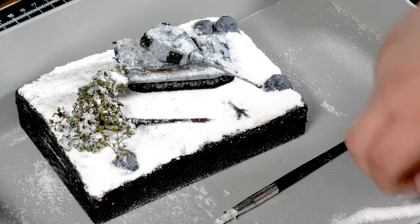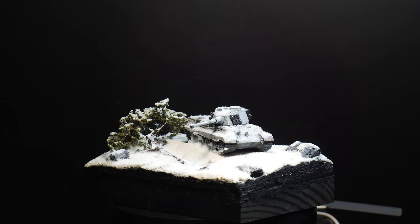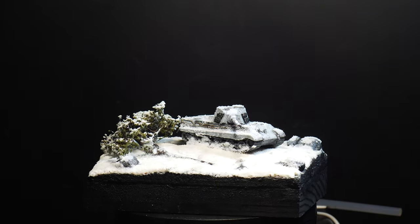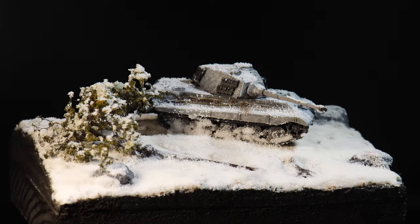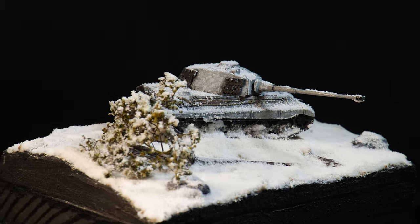So that's it for this WWII winter diorama. I hope you enjoyed the video — let me know what you'd love to see in the future. Until next time, I've been Miniverse, and I'll catch you next time. Let's go.